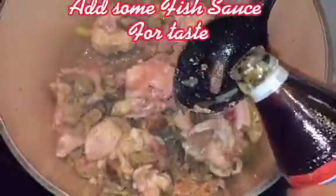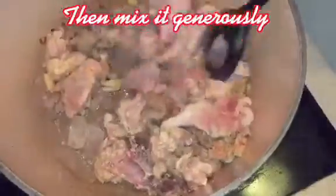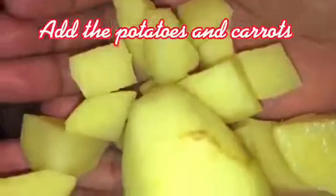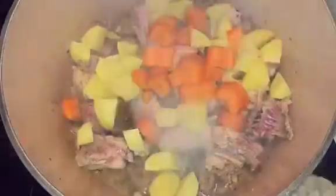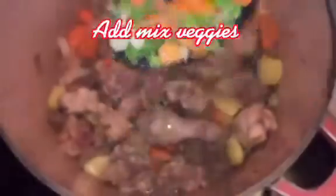Add some Fish Sauce for taste. Then mix it generously. Add the Potatoes and Carrots and mix it again. Add Mixed Veggies.